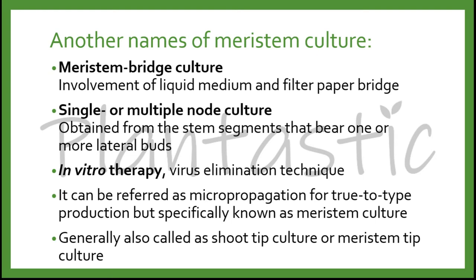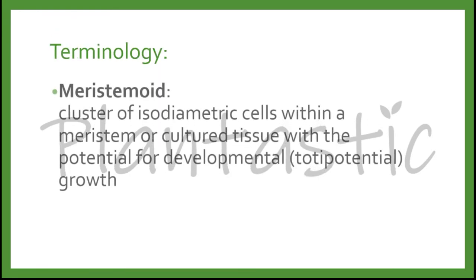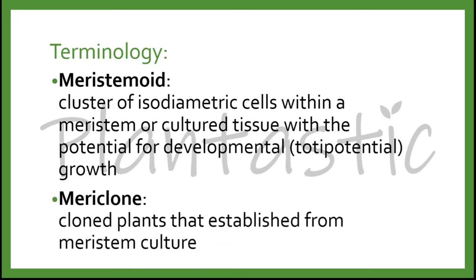It is common to come across some terminology in meristem culture. The first is meristemoid — a cluster of isodiametric cells within a meristem or culture tissue with the potential for developmental growth, which is totipotency. The second is mericlon — a clone plant established from meristem culture. The common plants generated from tissue culture are called tissue culture plants. Mericlon refers specifically to clone plants established from meristem culture.